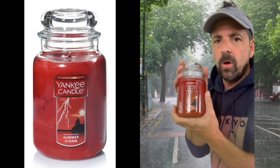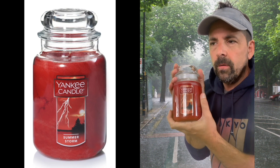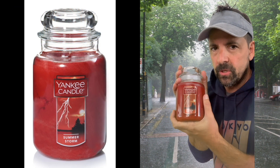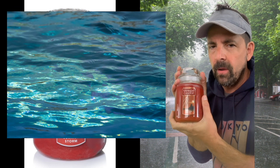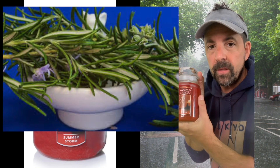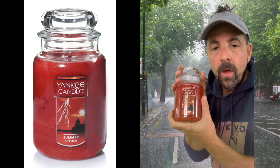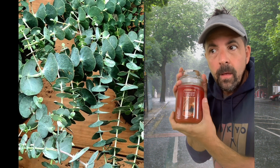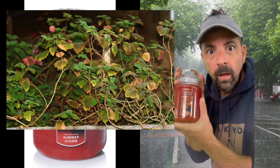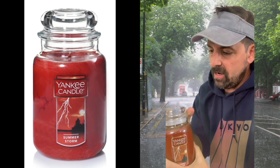Let's take a smell test and see what impressions I get based on the fragrance notes. The top note is citrus ozonic — which probably has to do with ozone, a molecule that can get broken up during lightning storms — and rosemary. The mid note is eucalyptus oil, and the base note is patchouli.